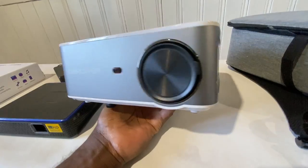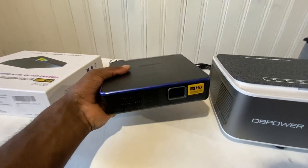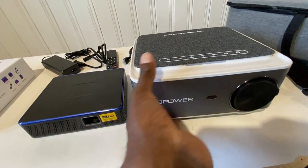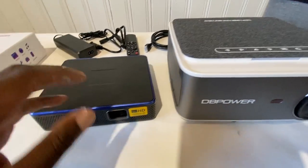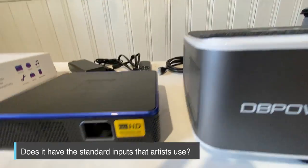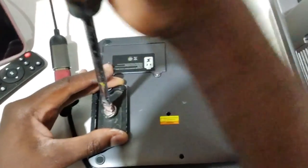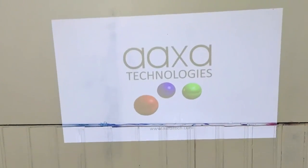Another characteristic I was looking for was the ability to adjust the image - that is called keystoning. You're able to move the image around so that if you're not square with the wall, you can adjust it based on height and angle. The DB Powers has a four-corner adjustment, but the M7 projector only does vertical keystoning. They both came with HDMI, AV, and USB ports, and the M7 also has a USB-C port. The M7 was the only one with a tripod plate, which is great since I travel with a tripod a lot and can hold my projector at any angle I need.